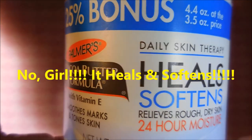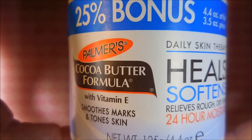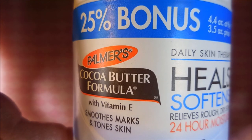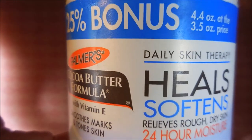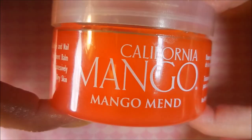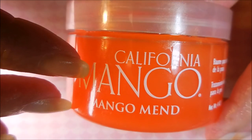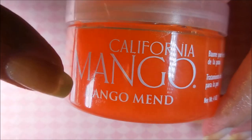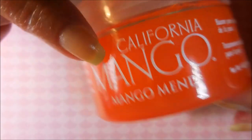Another thing I love is Palmer's Heel Softener in the cocoa butter formula - it's a big tub and I'm on my third jar after being turned on to it by Flory Sparks. Some nights if I don't feel like doing the whole Aquaphor and Watkins routine I just use this instead. I also love the California Mango Mend, though it stays a little sticky so I normally wear my gloves when I use that one.